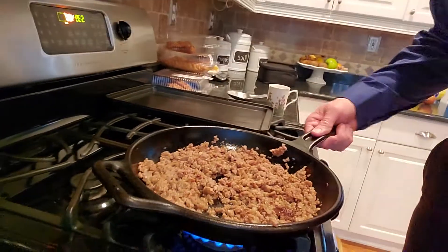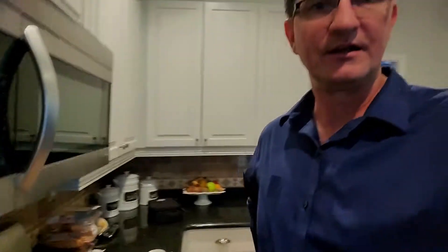Once you've ground the sausage, put it to the side and wait to scoop out the flesh of the acorn squash to mix it in. You can also put onions and peppers in there, and whatever you like.